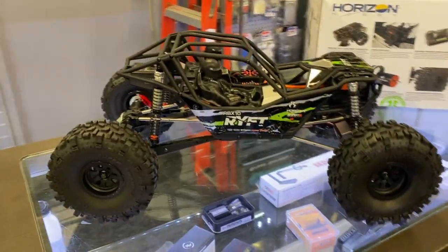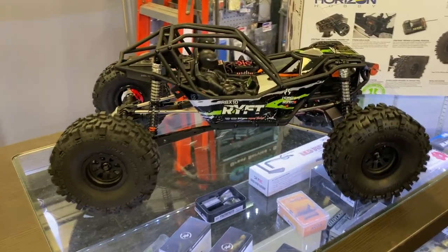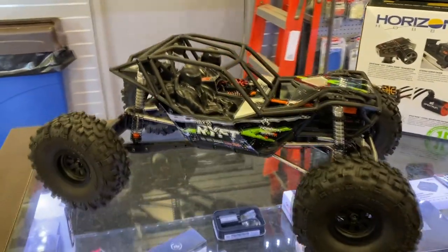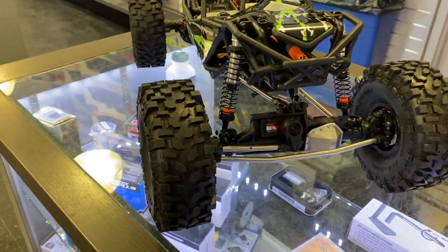It's the RBX10 Rift from Ryzen, aka Axial. It is a 1/10th vehicle. Very impressive — the physical build itself.